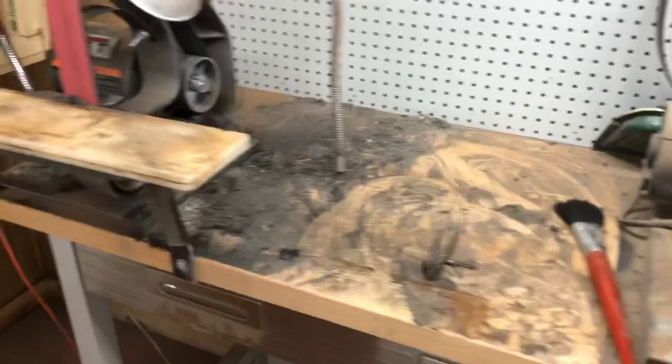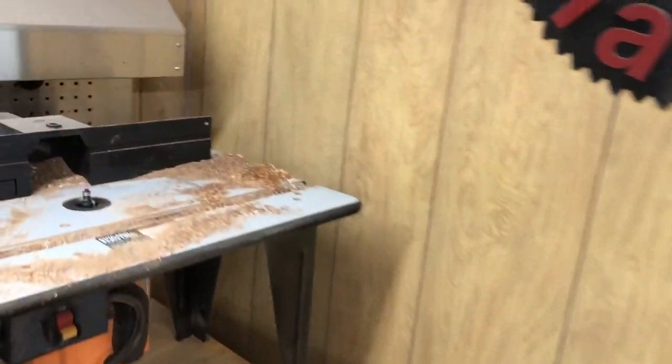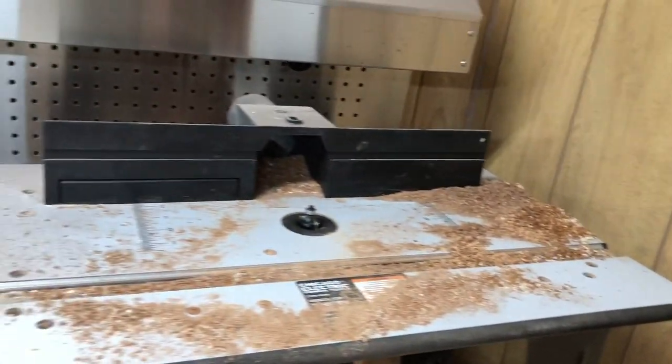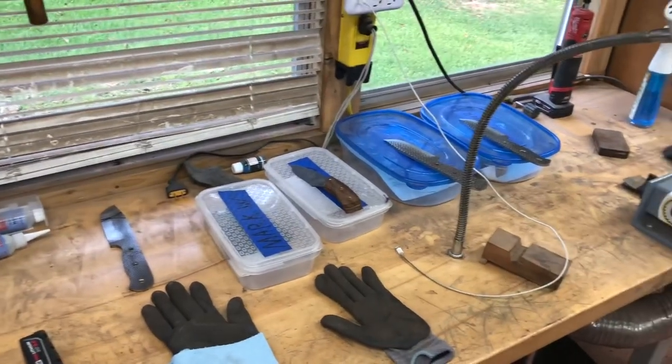What a mess. I rarely let my shop get this dirty but I've been kind of busy. I'm not going to clean it yet, but when I get these three — four — knives done, that's what I'm going to do. I'm going to give my shop a good cleaning.